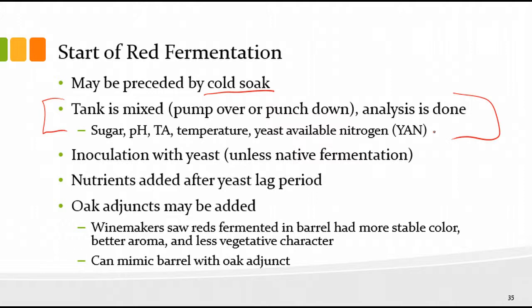After cold soak you'd mix the tank and then test your sugar, pH, TA, temperature, and maybe yeast available nitrogen. You want to do this after mixing because you may have pockets of higher or lower sugar, and sampling one of those pockets would give you a distorted view. Mix it, then do your testing. Then you may do the cold soak, and at some point inoculate with yeast unless you're doing native fermentation, and add nutrients typically after the yeast lag period.